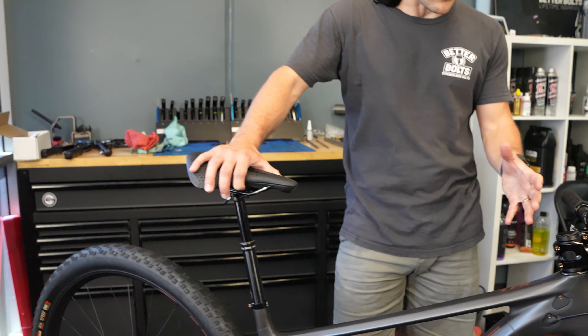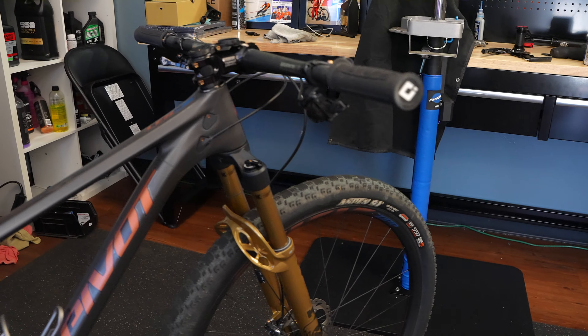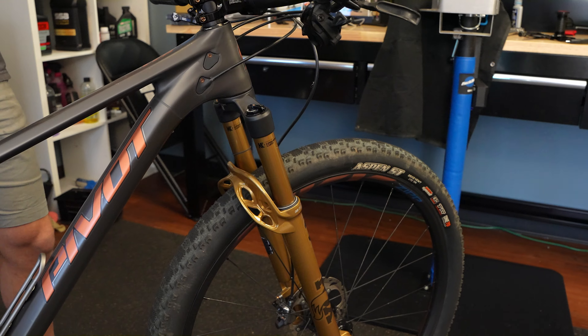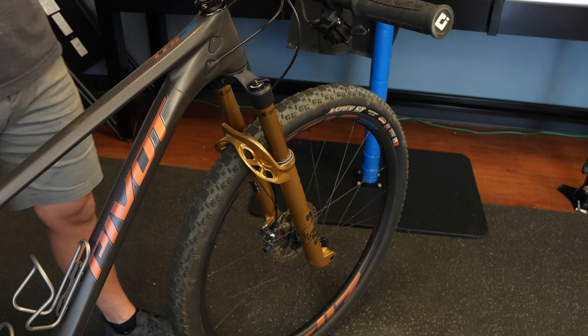It took me a little getting used to this inverted fork design where the lower legs and crown come around the back instead of the front. But once you're in a race with a number plate, it really didn't matter. There are remote lockouts — I already had XTR and a dropper with so many cables, so I opted for the three-position remote: firm, open, and medium — the GRIP SL damper. When you lock it out, it is unbelievably rigid. Cutting the steer tube was the hardest I've ever worked — Fox must have changed the material.